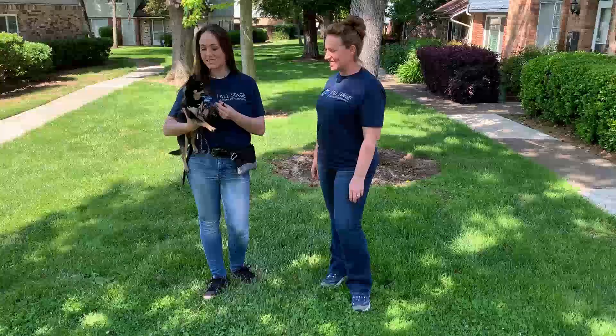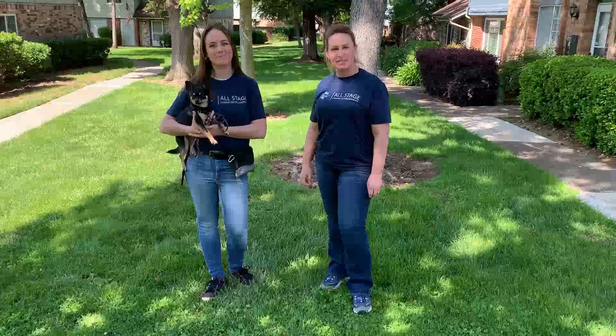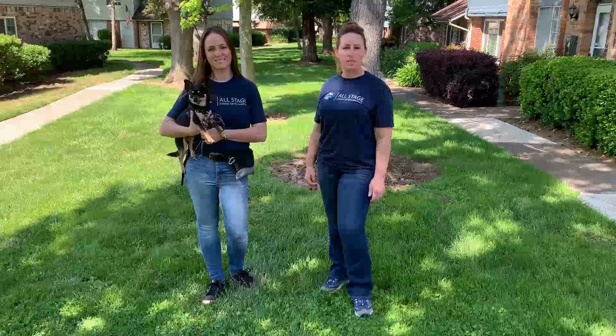Hi there, I'm Miranda. Hi, I'm Alex, and this is Olive. We're with AllStage K9 Development, and today we are going to go over leash handling, leash manipulation, and how to keep your dog safe when you're walking.